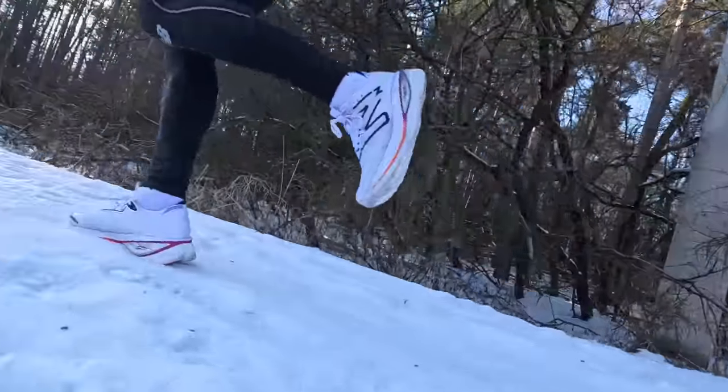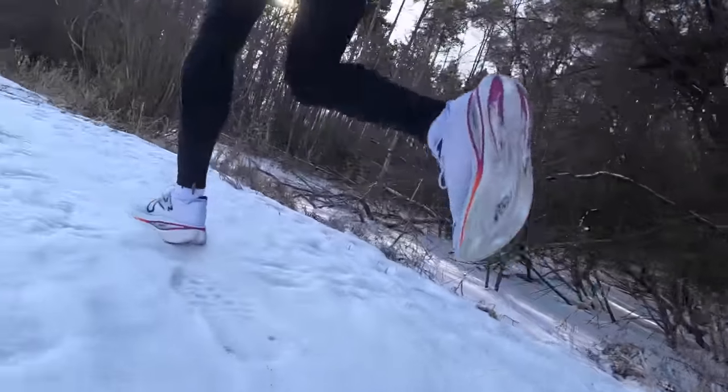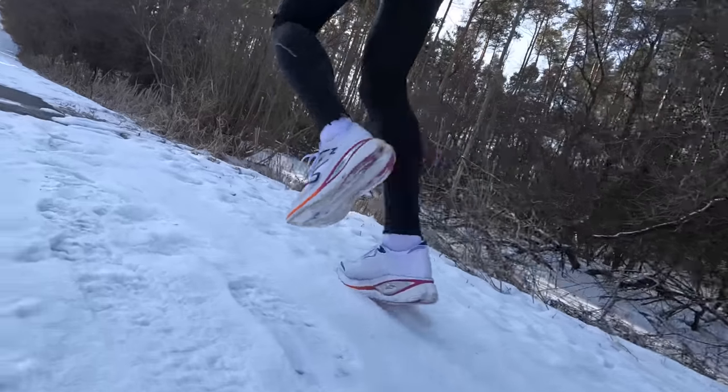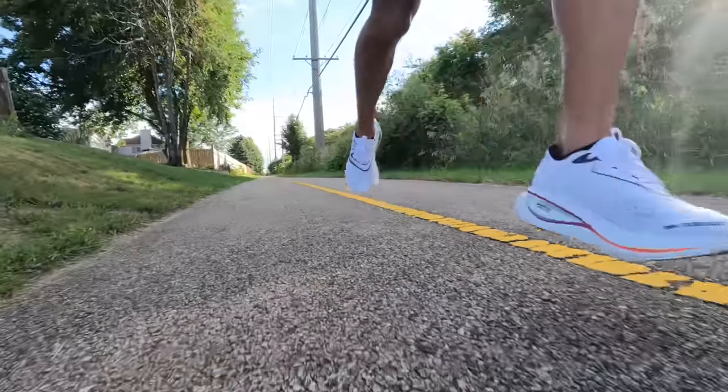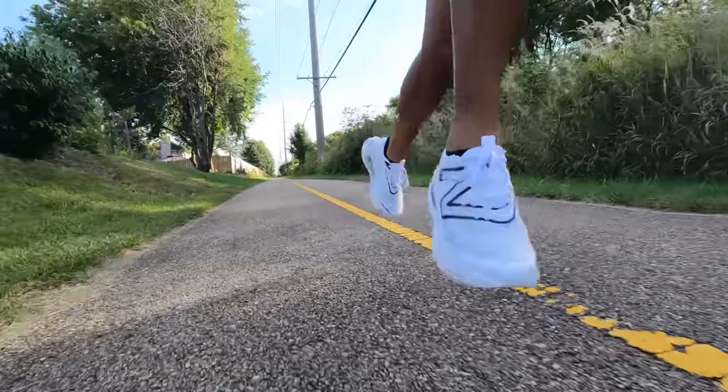If you are a midfoot or heel striker, you're probably going to get a little bit more versatility out of the shoe than I did. But for anyone with a foot strike more like mine — more forefoot than heel striking — I feel like you're probably only going to like it for those longer easy runs or longer steady-state runs where you're moving maybe at marathon pace or just a little bit slower than that.